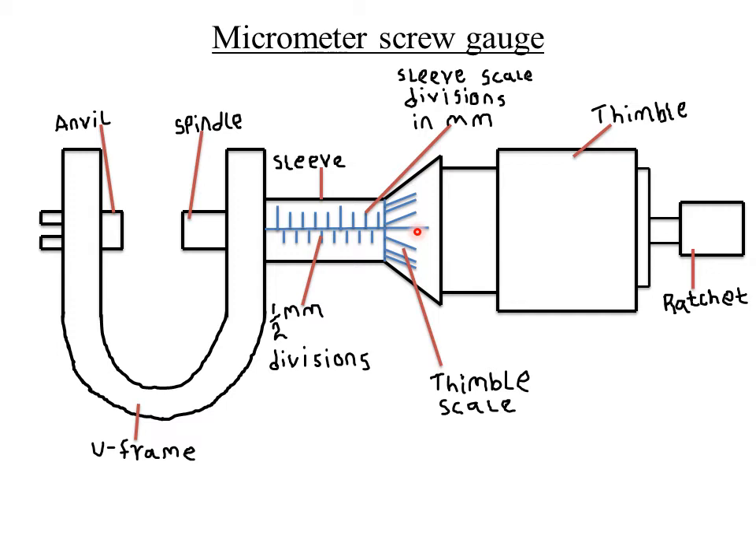Some micrometer screw gauges have a pitch of 1.0 millimeters and 100 divisions on the thimble. In such cases, the distance covered per division is 1 mm divided by 100, which still equals 0.01 millimeters — the same least count.